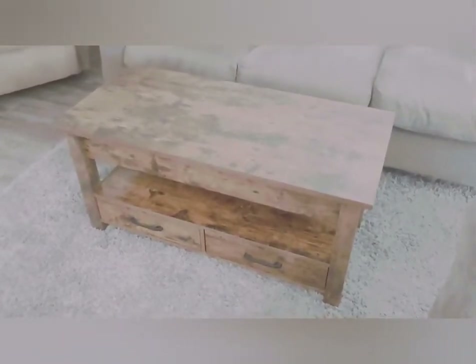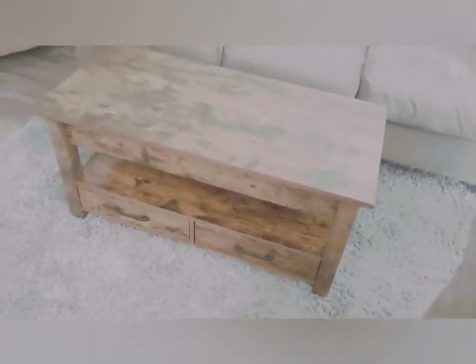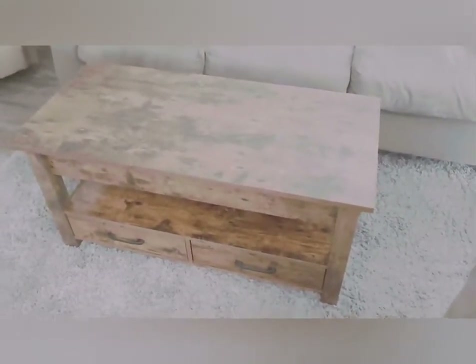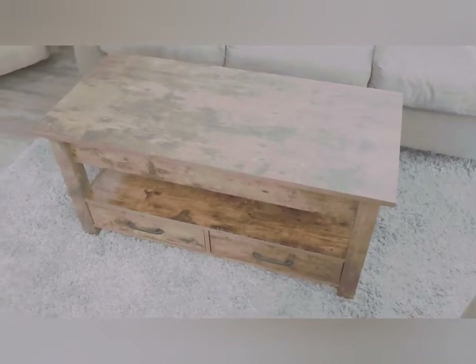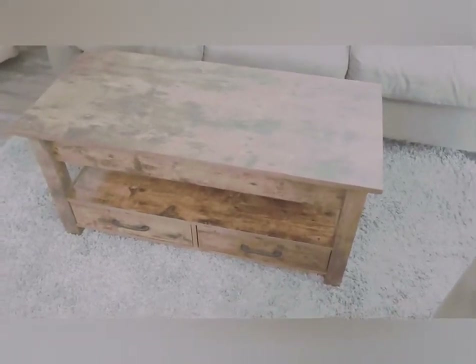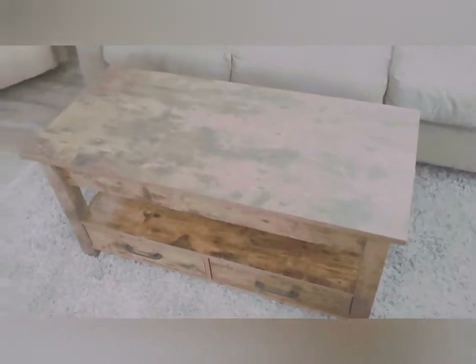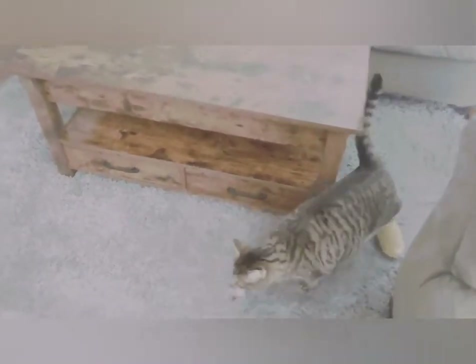So far I love it. I purchased it off of Amazon — I believe it was $169. There's also a bigger option for maybe $199. Oh look, the cat brought us a toy!